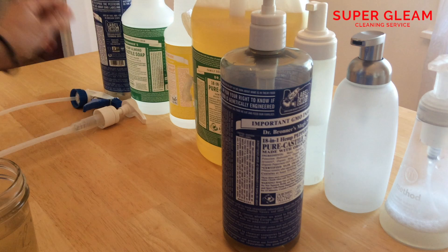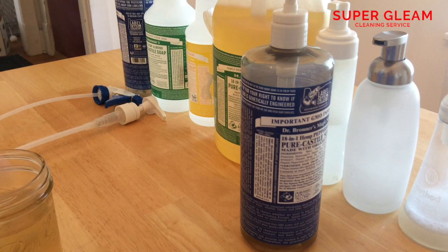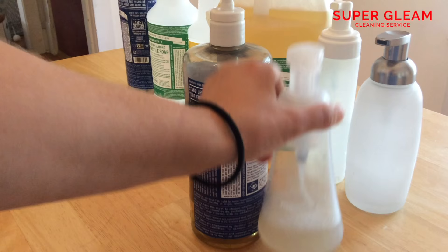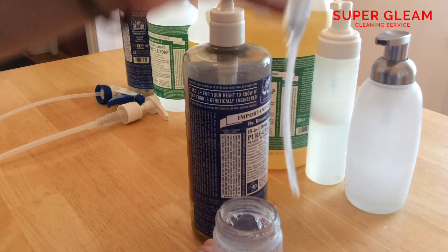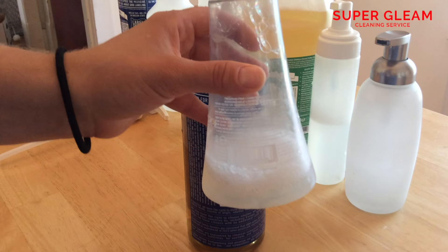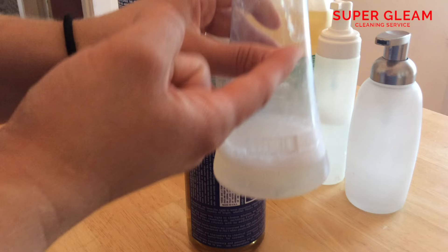So this is our setup, and I'm going to show you how to mix using pumps. Each pump is about a teaspoon. We're going to refill this Method bottle first — there's still a little bit in there, but it's not an exact science. I like to do about 15 pumps, or somewhere between 10 and 15, filling up to a certain point with soap. Then the rest will be water.